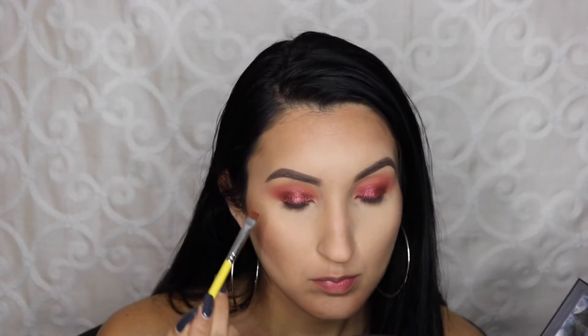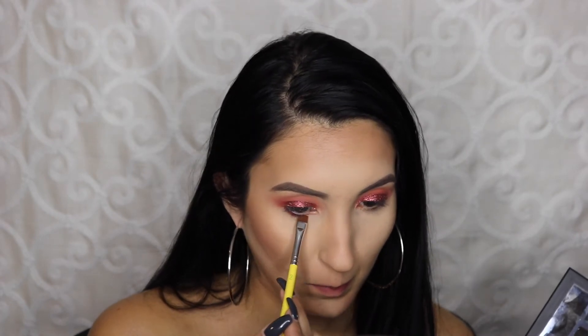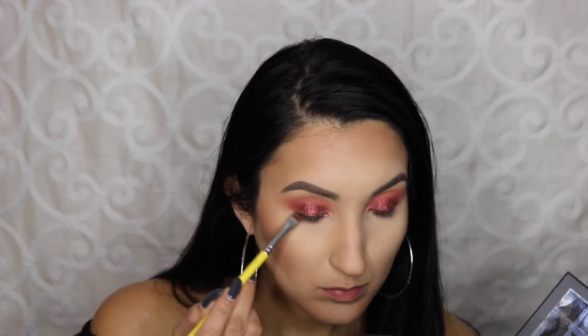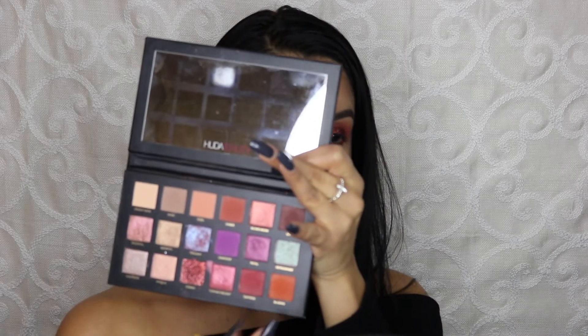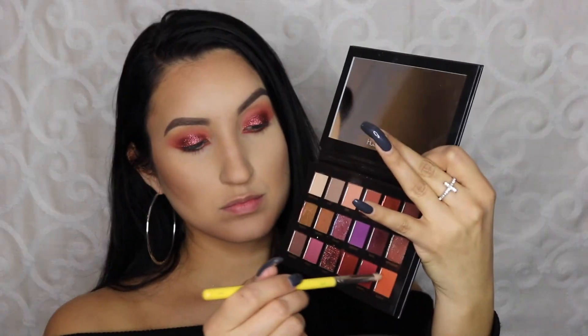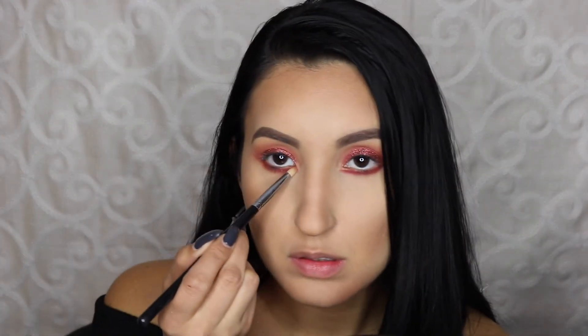Now I am taking Saffron and I am placing this on my lower lash line to give me that nice balance between the top and the bottom lid, using a flat shader brush by Bdellium Tools. To smoke out that lash line, I'm taking the color Blazing on a pencil brush and just smoking out my lower lash line. I love doing this — it just makes it look nice and sultry and messy.